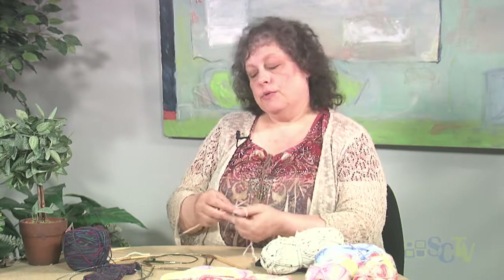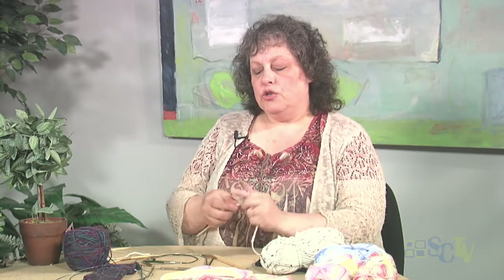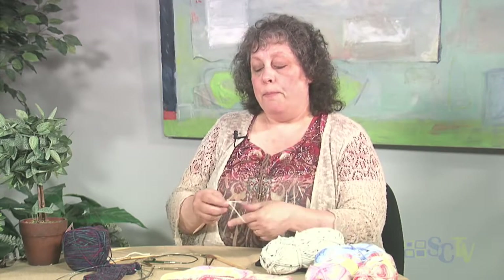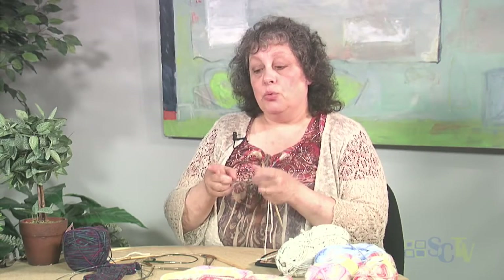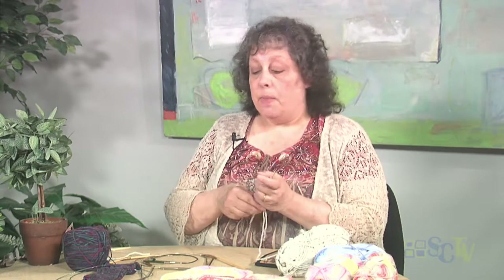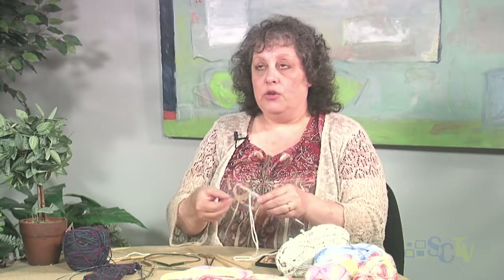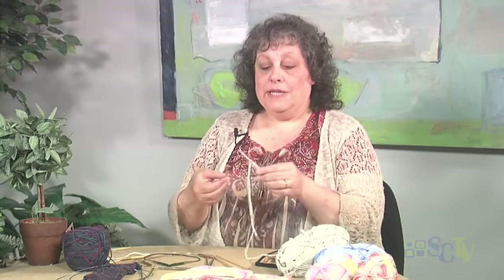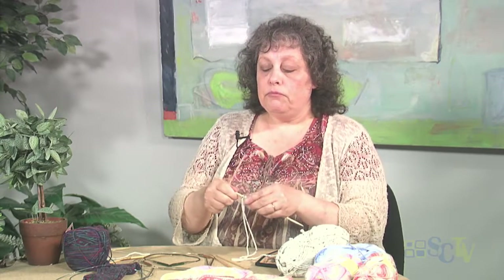This is called the long tail cast on, because I am working with two tails of my yarn. There are many different ways of casting on; this is one of my go-to methods. The reason that you would want to be working with double-pointeds, as opposed to a circular needle, most times would be because you have only so many stitches to work with. If you only have, say, 20 stitches, you are not going to be able to get those stitches on and around a too-long circular needle. So that is where the double-point comes in, because you can divvy up as few as three or six stitches onto a double-pointed needle and be able to work in the round.